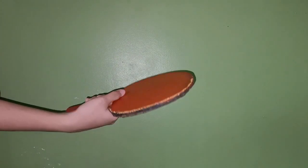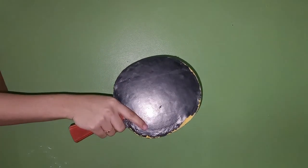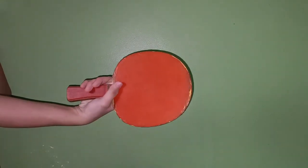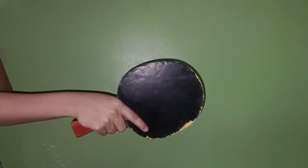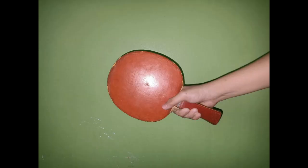To use this grip, you essentially shake hands with the racket. Fit the edge of the blade snugly in the V of your hand between your thumb and forefinger. Grip the handle with your middle, ring, and little fingers.